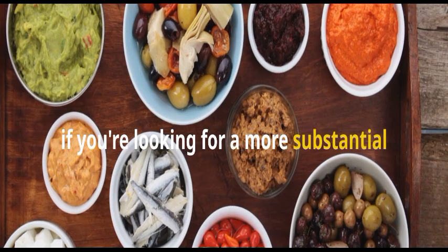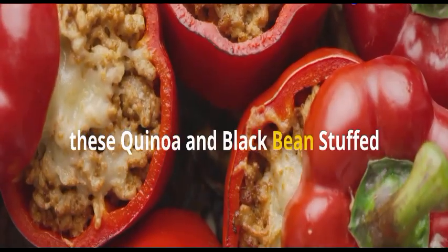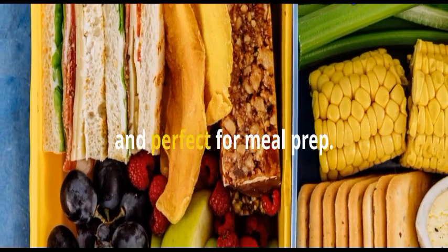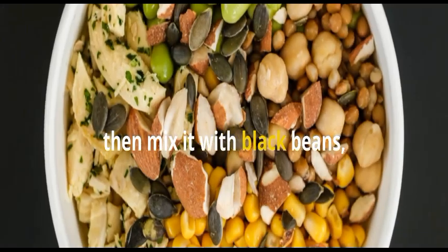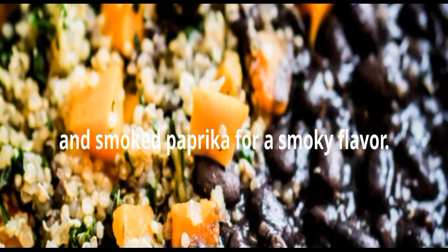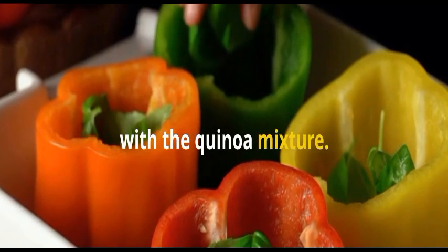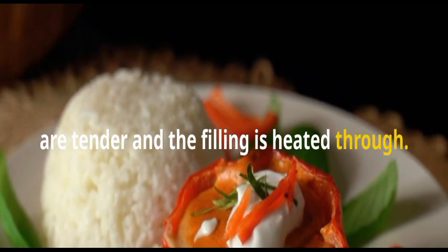If you're looking for a more substantial snack that will keep you full and satisfied, these quinoa and black bean stuffed peppers are a winner. They're hearty, flavorful, and perfect for meal prep. Simply cook up some quinoa according to package directions, then mix it with black beans, corn, salsa, and your favorite Mexican spices. I like to add a little cumin, chili powder, and smoked paprika for a smoky flavor. Cut bell peppers in half and fill them with the quinoa mixture. Pop them in the oven until the peppers are tender and the filling is heated through. These stuffed peppers are delicious served warm or cold.